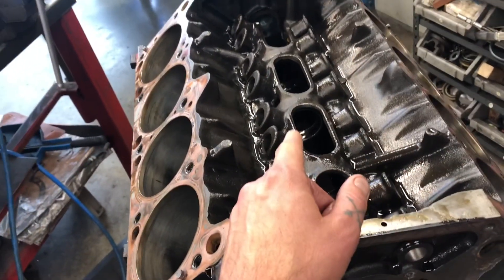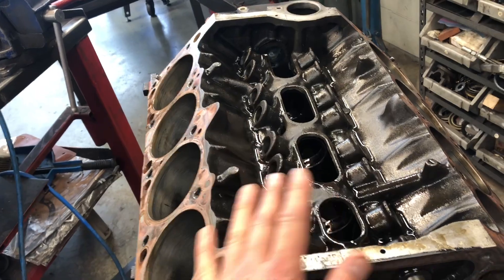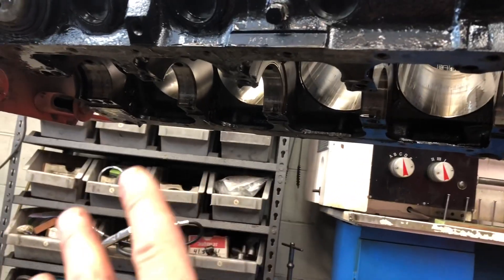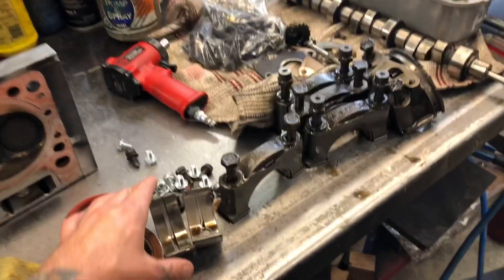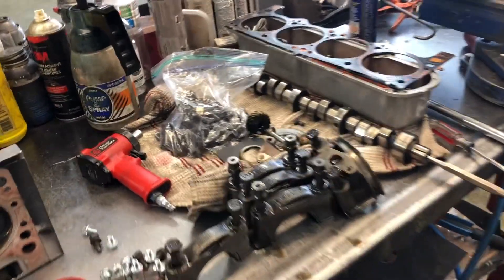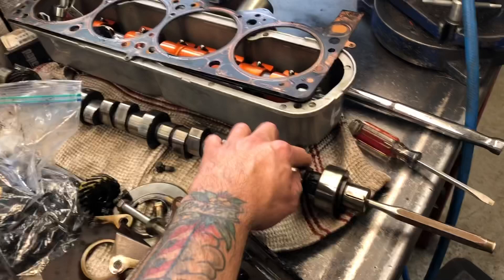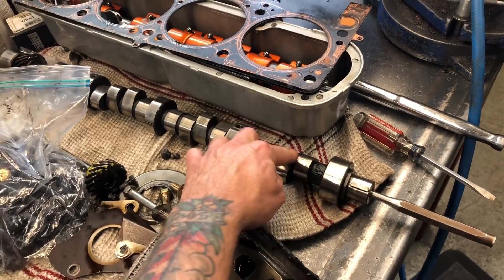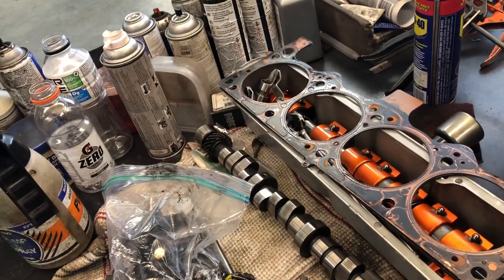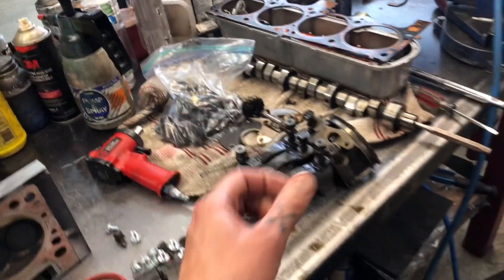Pete was happy even with the cam bearings, which is awesome because those are only two years old. Down below, all the main cap bearings were fine — you can see the bearings here, just a little bit of wear, nothing crazy. The camshaft was good with no scoring on it at all, no ridges, which shows the lifters were good and nothing got wiped out. The other bank's rocker assembly and lifters are the same situation — we checked them all and we're going to clean them all thoroughly when they go back in.